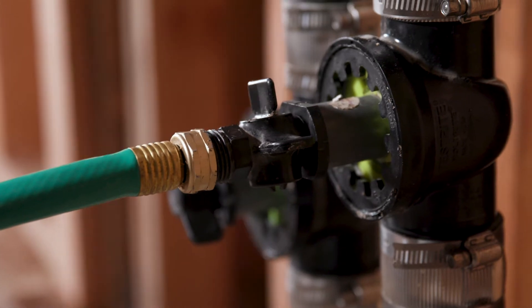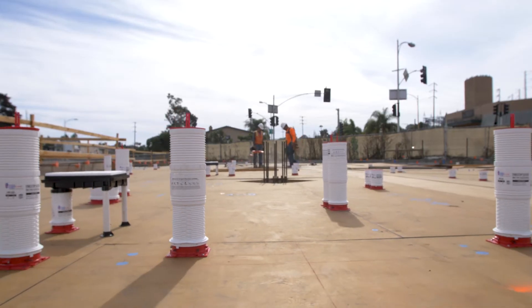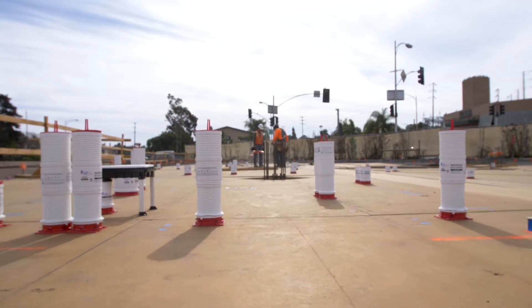If there's a problem, we can drain it at that point. They hold water, no leaks. It makes it so simple to use. For as many years as we've used HoldRite, never a problem. I'll continue to use them on all my projects.